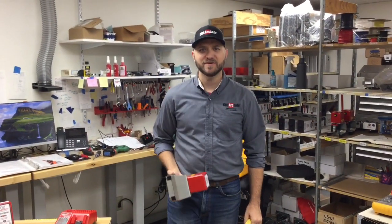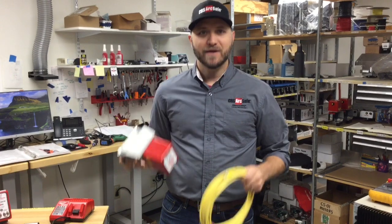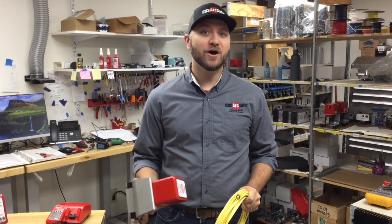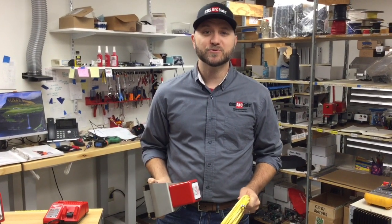Hi, I'm Justin with CBS ArcSafe. You might be familiar with our chicken switch model CS01 and its 30 or 50 foot cord that it comes with, but today I want to show you a new chicken switch, the wireless RSK CS01W that is used for pistol grip control switches.